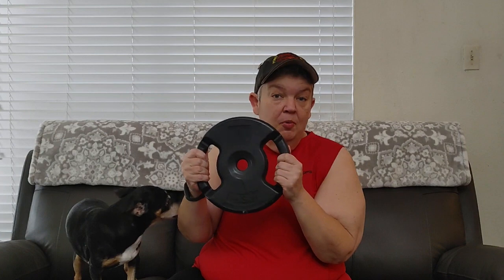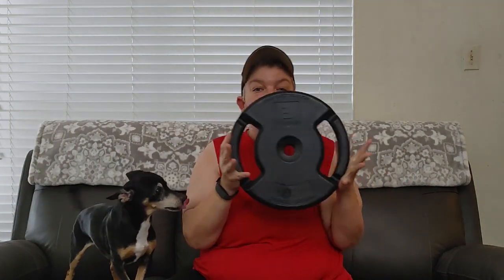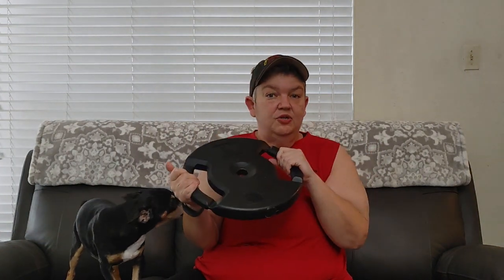You start with extra small. It gives you the weight in both kilograms and pounds. The extra small is 2.75 pounds and 1.25 kilograms. You have the regular small, which is 2.5 kilograms or 5.5 pounds. You have a medium, which is 3.75 kilograms or 8.25 pounds. And then you have the large, which is 5 kilograms or 11 pounds. You obviously get two of each size.